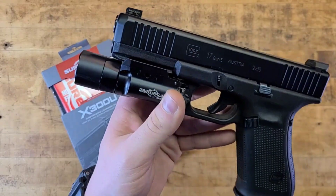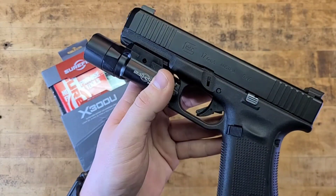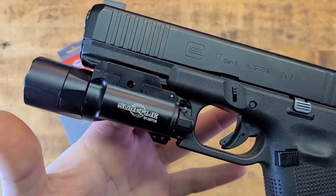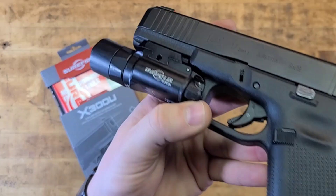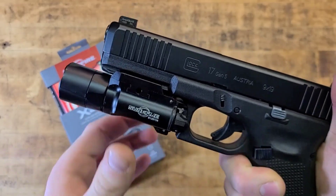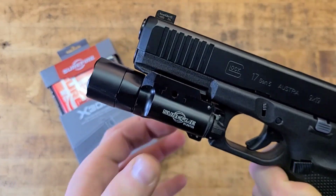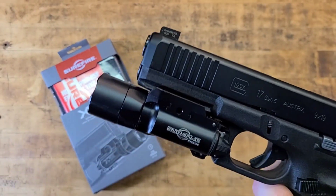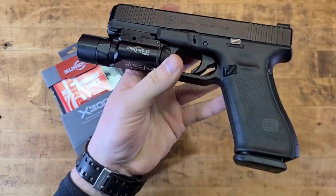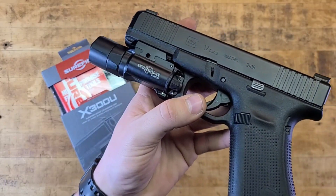In certain circumstances you can clamp it too tight on your rail and either damage a polymer gun — you can't really do that to a 1911 or a Beretta — or you could stack tolerances and induce a malfunction. The B is where it's at. The A is quick-detach but is mostly set up for Glocks and doesn't work as well with standard 1913-spec Picatinny rails.